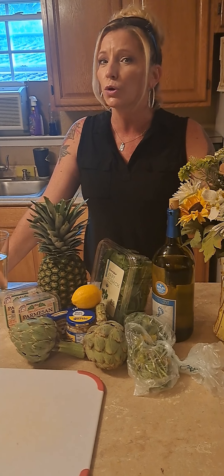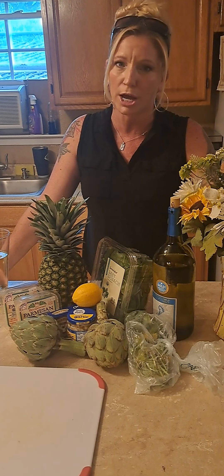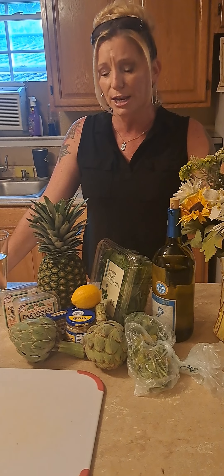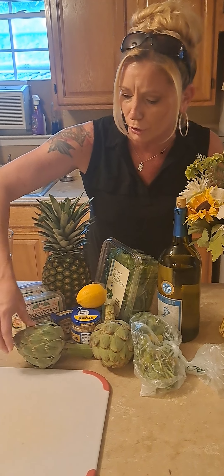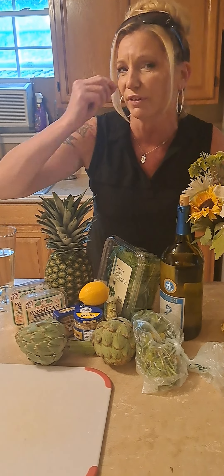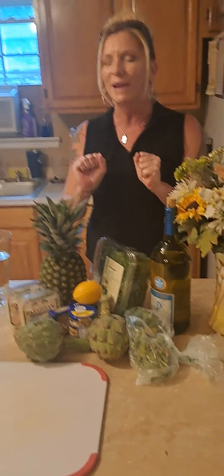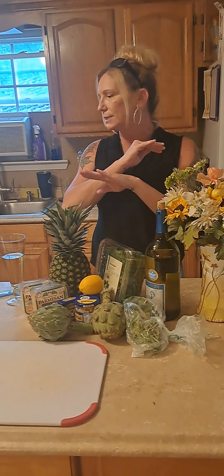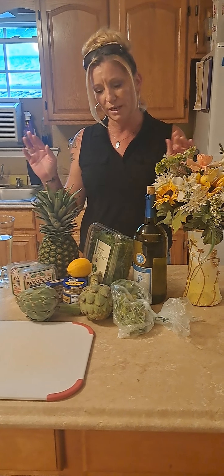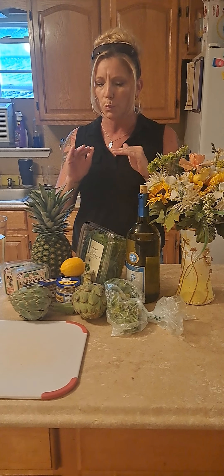They have to cook quite a long time. You don't want to overcook them but you definitely do not want to undercook them. They need to be tender enough to peel the leaves off, because that is what we are going to do — peel the leaves off and eat them. They are amazing. The stuff you get in the can and the jars is not the same thing. It might be artichokes, but it is definitely way better to cook them fresh. They're expensive.